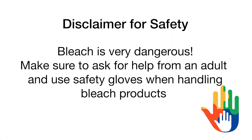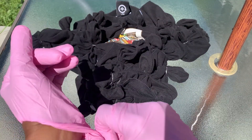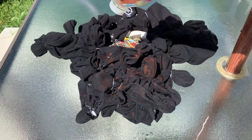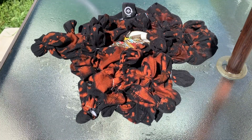Before we get started, make sure to wear your gloves so that you are safe while you're doing your tie-dye. Now it's time for everyone's favorite part — time to tie-dye! Take your bleach that's in the water bottle and slowly drip the bleach all over the shirt.